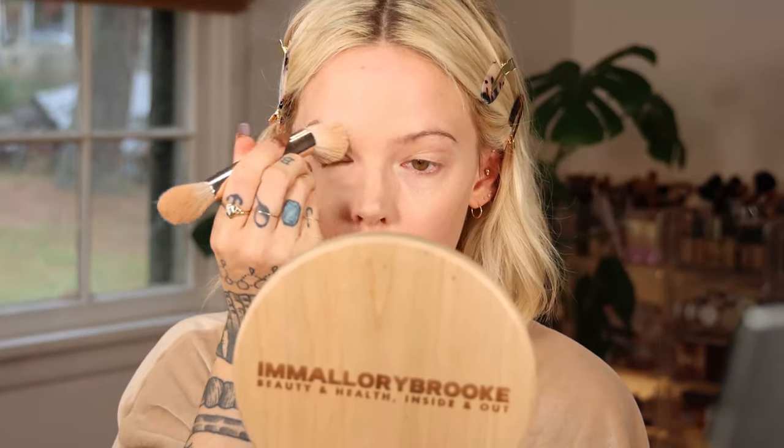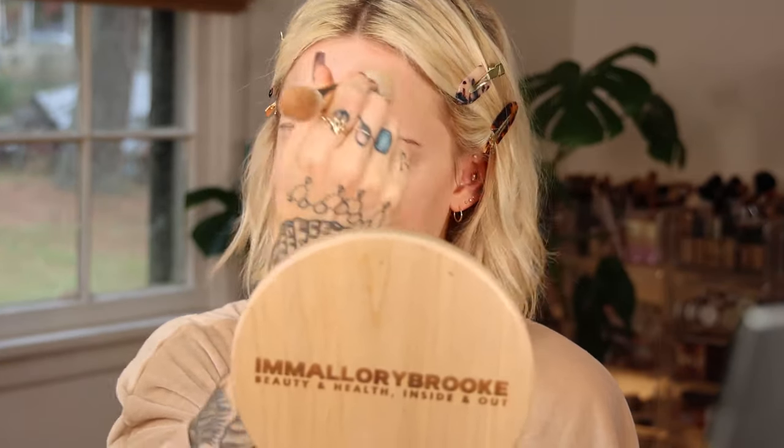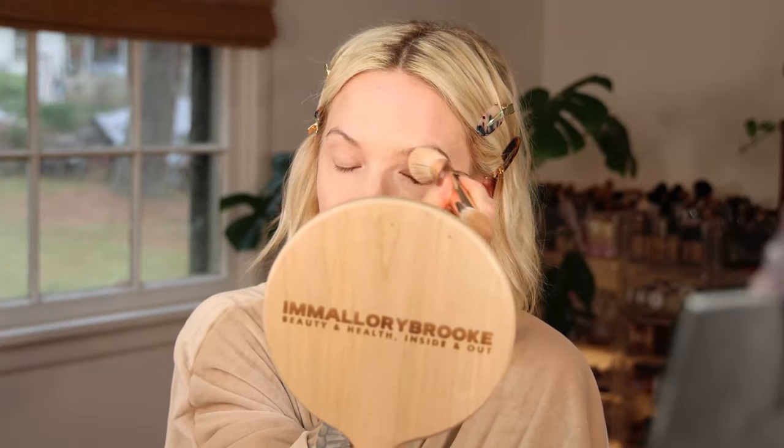I'm applying a little bit to the center of my face. I had such a bad reaction on my chin too, so you can definitely see some dry skin there. My skin was doing so well, and then I had to go out of town. Foods you think might be safe sometimes just aren't.